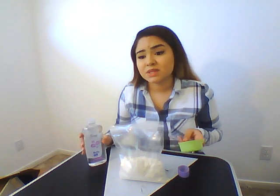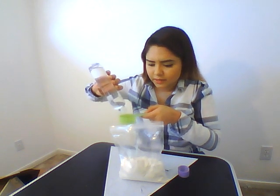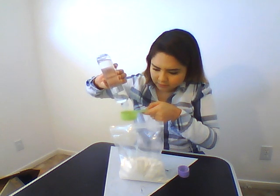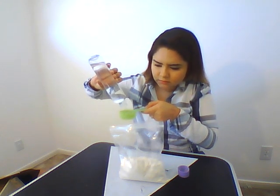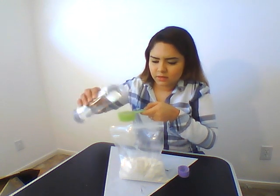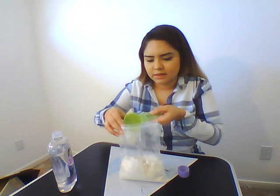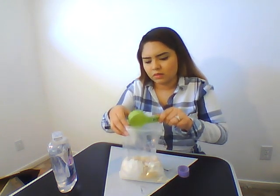A lot of these things I was still able to find at the dollar store or at my local Kroger's, any place like that. It doesn't have to be brand name, it can be off brand as well. I'm just going to go ahead and measure out a quarter cup of baby oil, and then place that in our bag. Try and make sure we get all the baby oil.